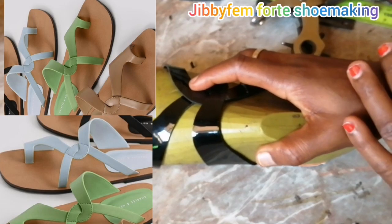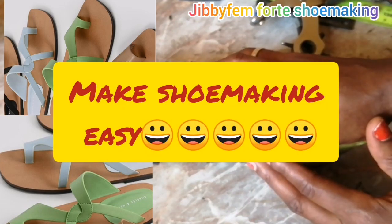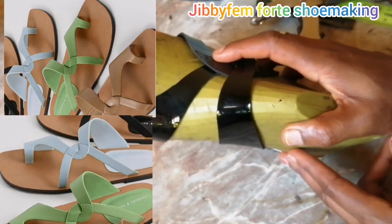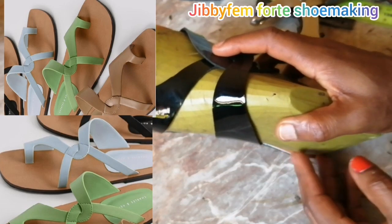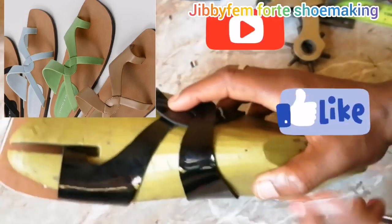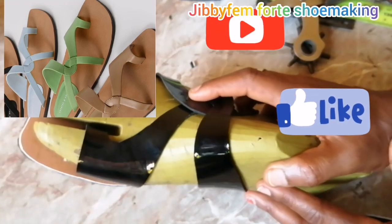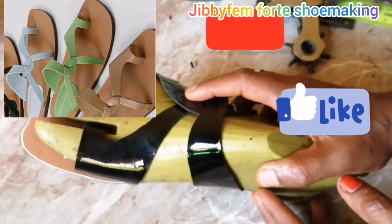What we majorly do on this channel is make shoemaking easy. If that is what you desire, or you want to venture into shoemaking, or a particular aspect of it is giving you a challenge, please let me know in the comment section what aspect is giving you a challenge and let me know the country you're watching from. Don't forget to like this video and subscribe, and press the notification bell.